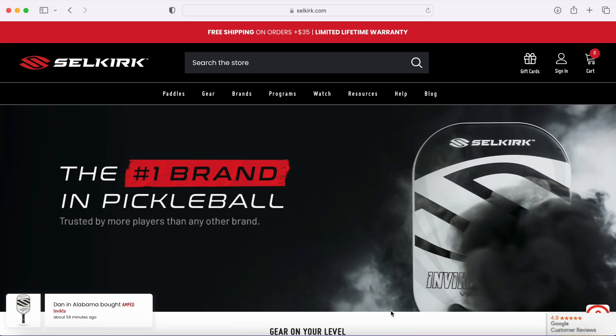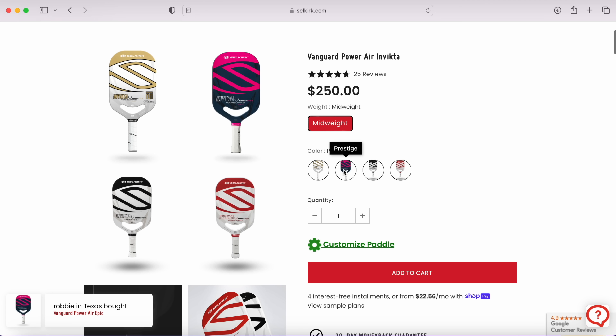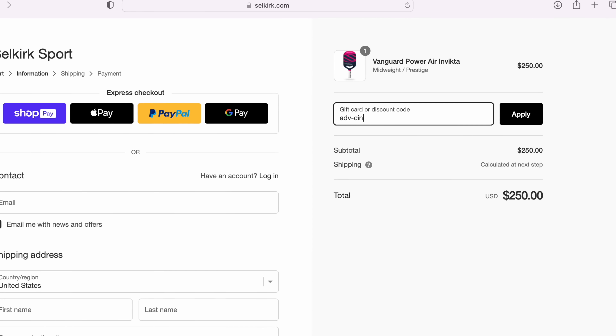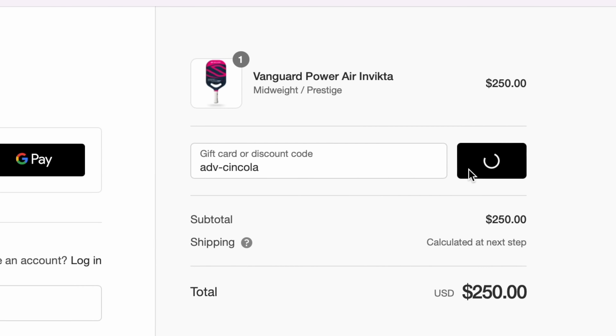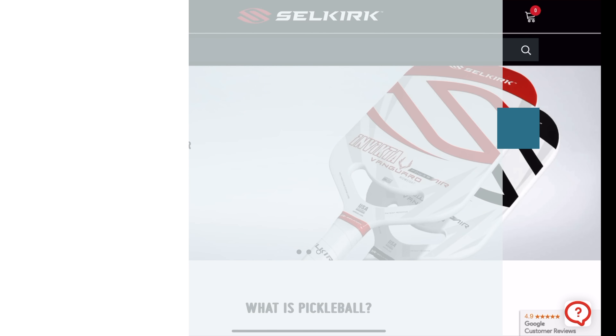Before we dive in deep here, I want to thank Selkirk for being a supportive sponsor of my channel. If you have any pickleball paddle or apparel needs, definitely check them out. They make awesome stuff — use my link and code that's in the description below.